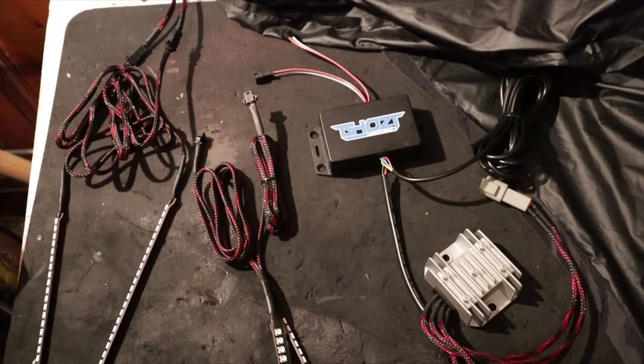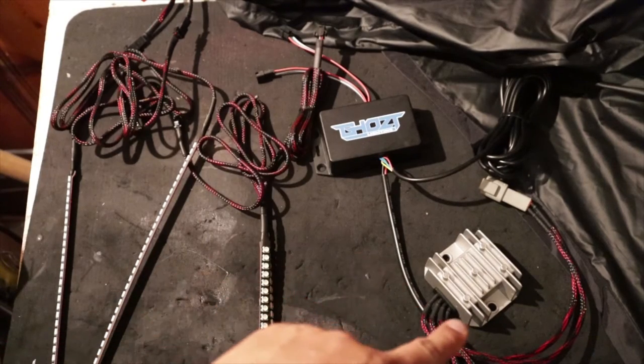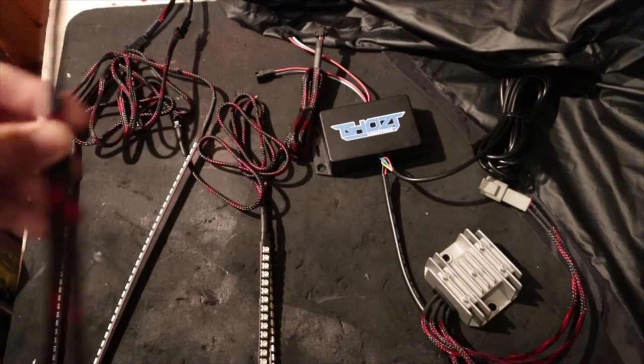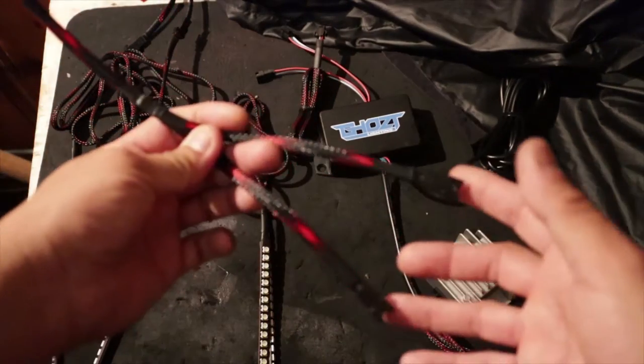As you can see right here I have the multicolor strips. I also have the voltage regulator, a Blue Ghost Controller with two outputs, and then two of these Y Splitters - one to two.